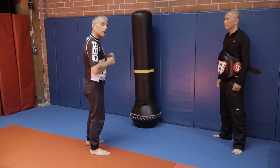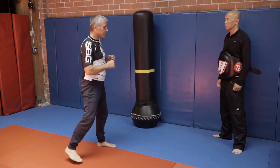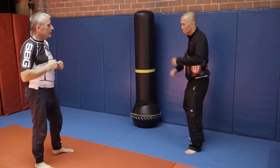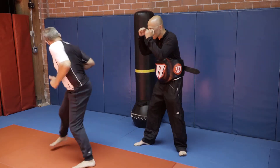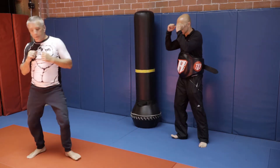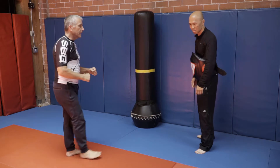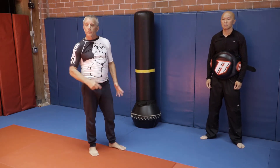First I'll show you what the whole thing is going to look like. So that's the whole technique, what it looks like.